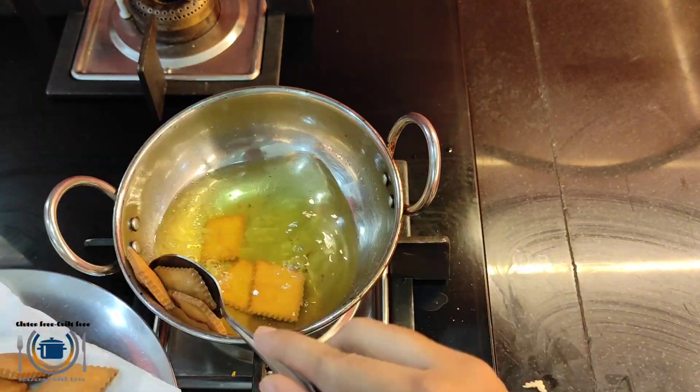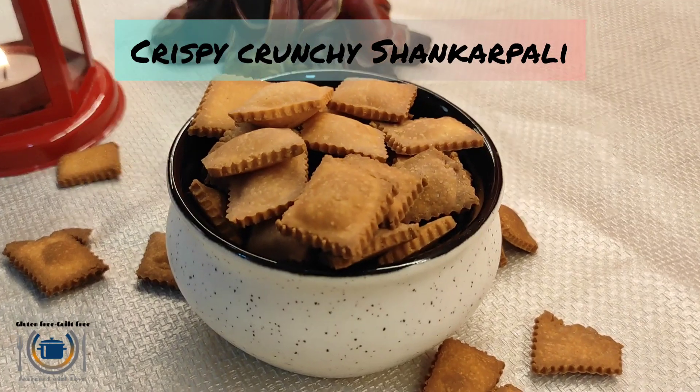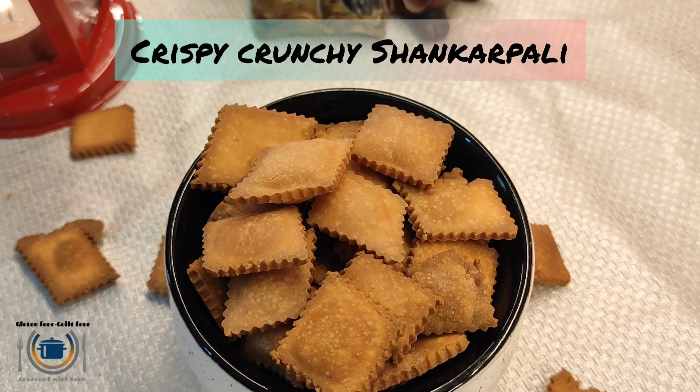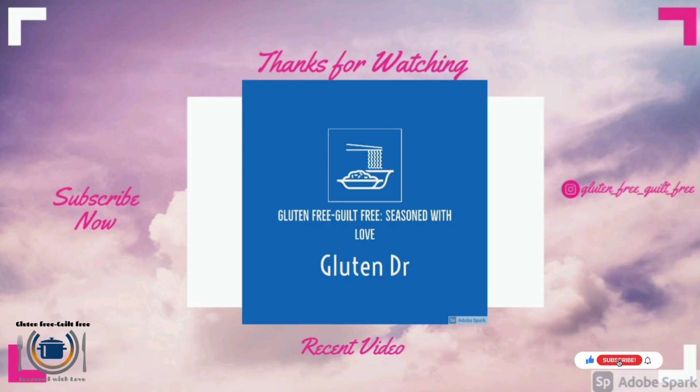Your crispy Shankar Bali are ready to serve. You can also store them in an airtight container once cooled completely. If you like cardamom flavor, you can add cardamom powder or essence while making the dough. Thank you for watching — do subscribe to my channel.